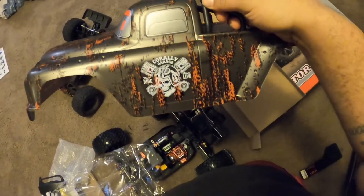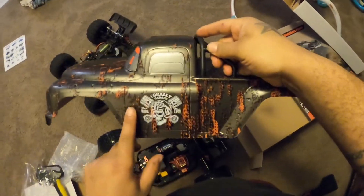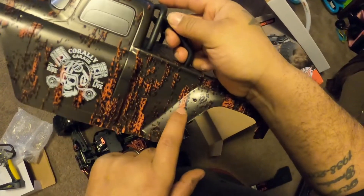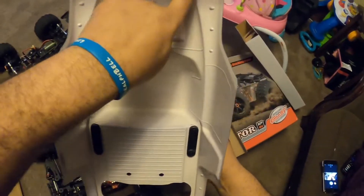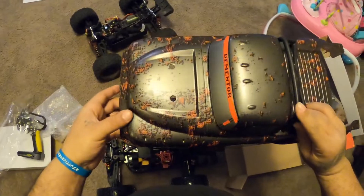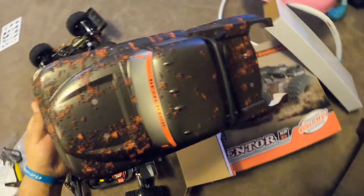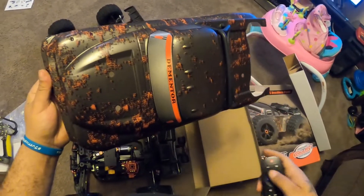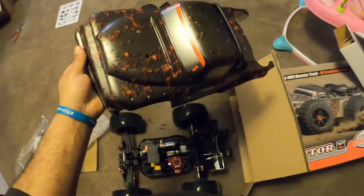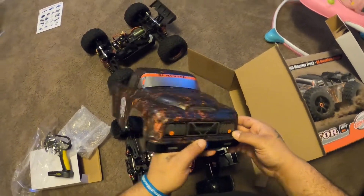It says 'Live to Ride and Ride to Live' — Rally Garage. That design is cool, I really like that. They got the indents right here that go all the way through, and they got them up here too — that's a real nice touch. And then they got them right here too. It's a nice body, I like the look of it.